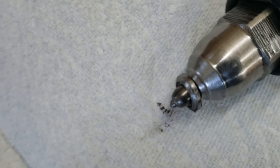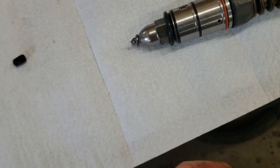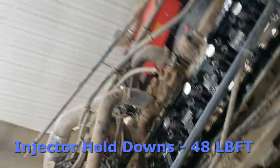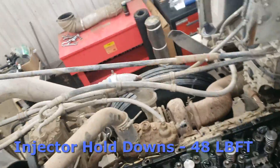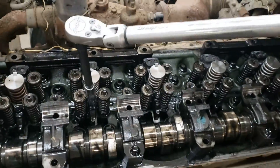Before sticking the injector in the bore, lubricate all the O-rings with a good 15W-40 motor oil so everything slides in nicely. Push everything down evenly by hand — don't use the bolt to pull it in. The torque spec for the injector hold-downs is 48 foot-pounds. Make sure you tap or push them in by hand; don't suck them in with the bolts. Once fully seated, do two passes of 48 foot-pounds on the bolts and the injectors are installed. Then you can move on to getting your wires hooked up.